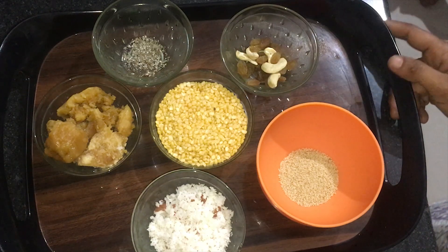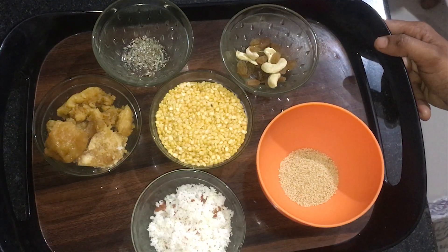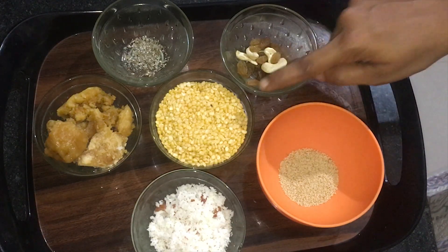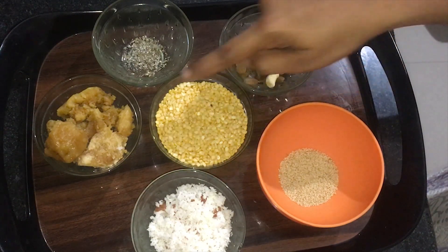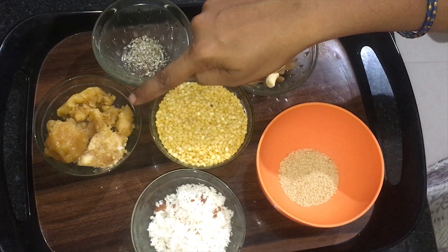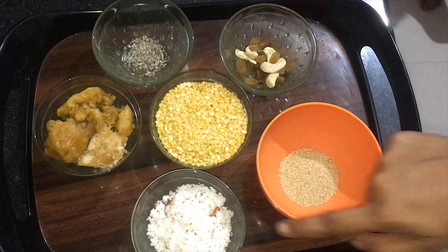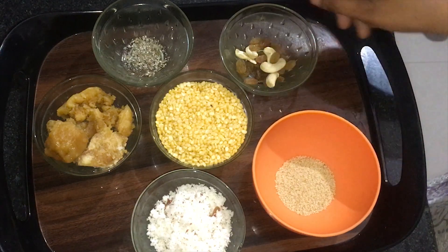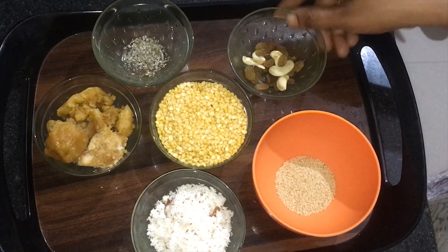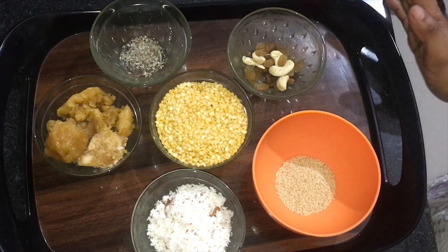Hello. With 1 cup of plastic, 30-1 cup of sugar, 1 cup of sugar. And with 1 cup of sugar, I will make the ingredients like this.